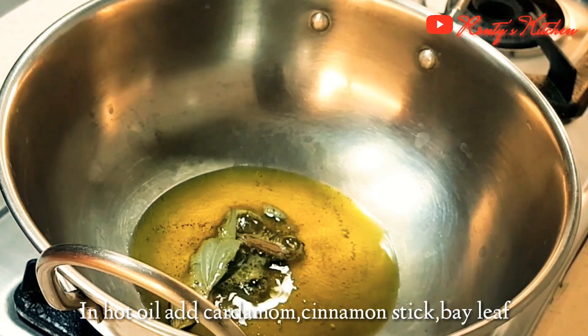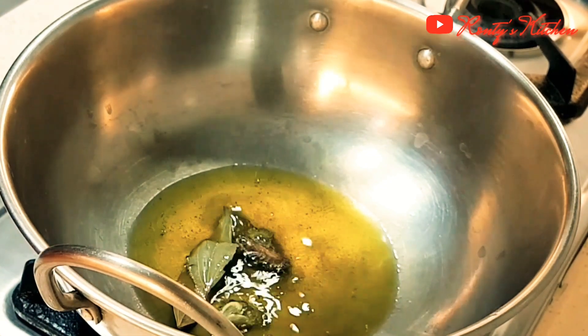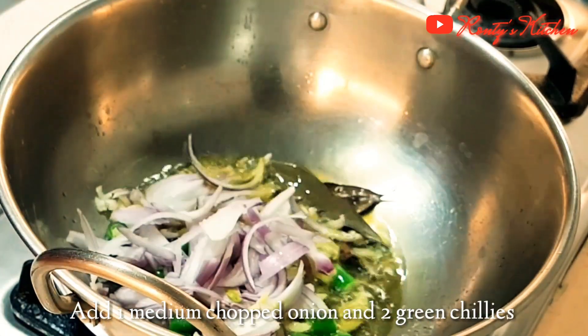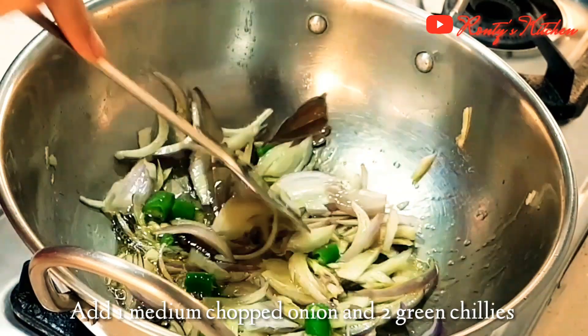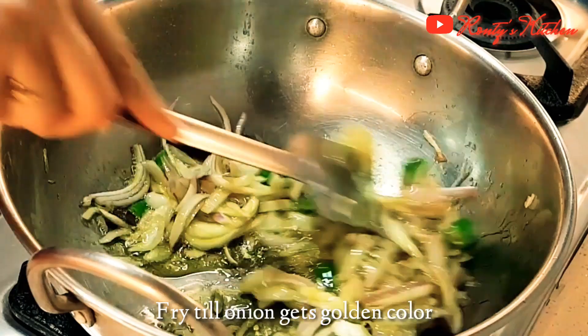Then put the onion in the well-drawn chicken. Add 2-3 cloves, 2-3 cardamom, 2-3 inches of cinnamon, and make chopped onions. After cutting some chopped onion, add 2-3 green chilies. Cook until the onion turns golden color.